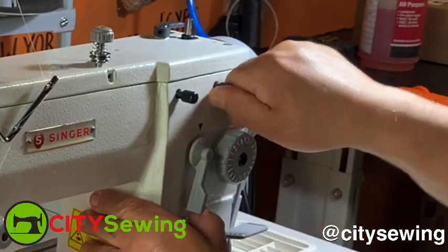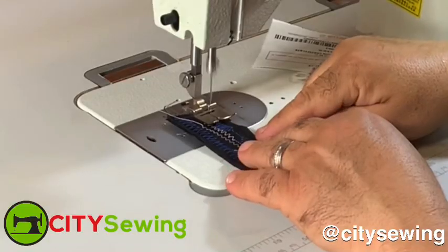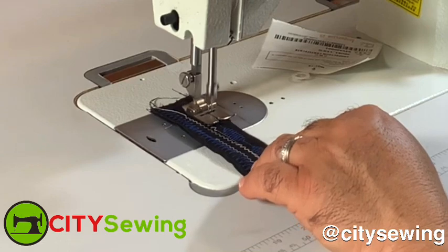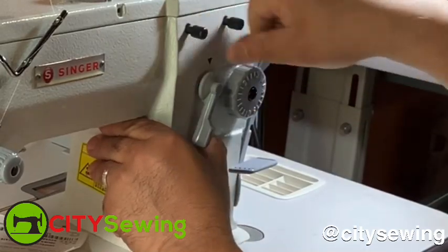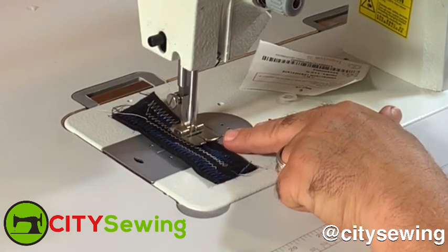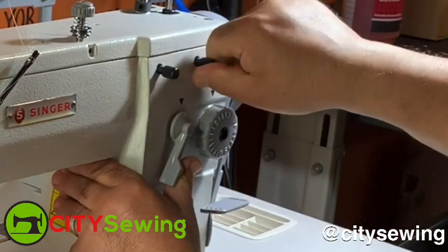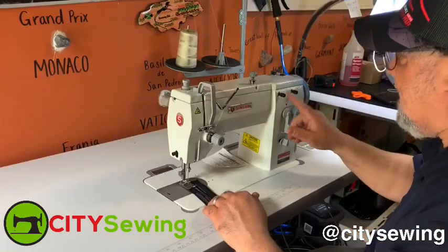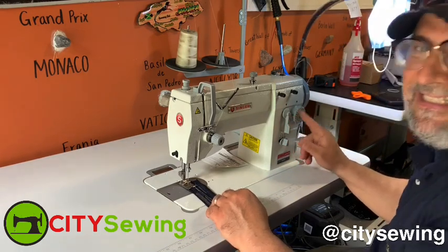If I loosen the screws and make this wider and tighten it again, as you can see, my stitches are gonna be much wider — see how wide the needle is moving now. You can keep going wider; the more you bring this all the way to the end, the machine is gonna give you about a half-inch zigzag. You can see how wide the stitches are going. So if you want to go back to straight, just loosen the screws, let the level go back to the center, and your stitches go back to the center again. That's how you make your zigzag go back straight.